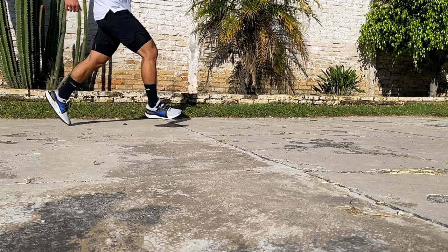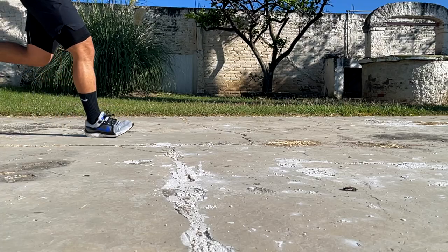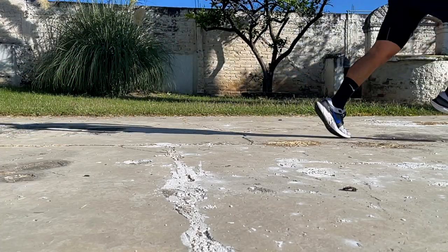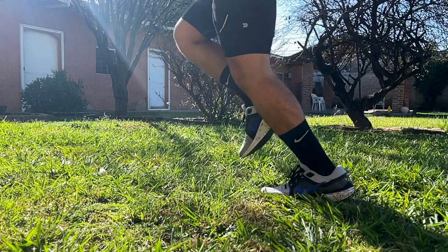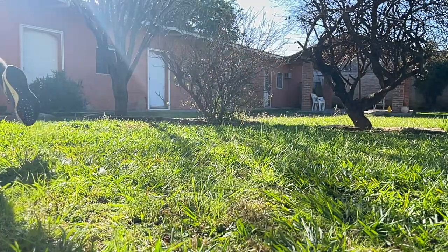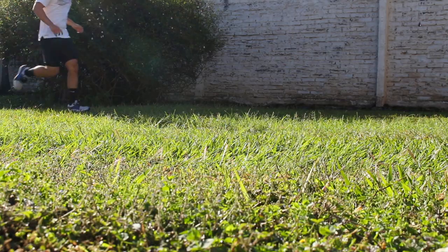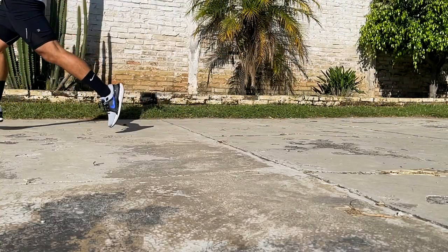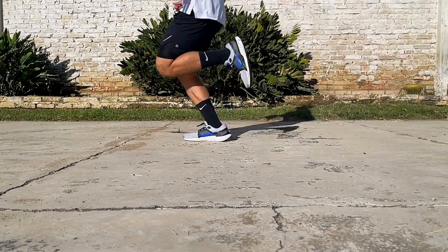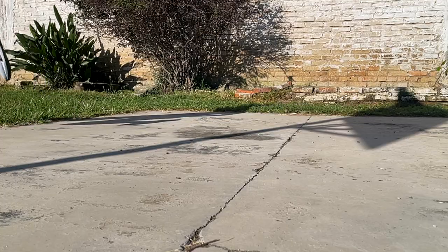Moving on from that issue, the midsole created a very unique and responsive feeling that made me feel light on my feet throughout an entire run. The Zoom unit at the forefoot was noticeable and added an extra push as I transitioned through a stride, though towards the end of a run it became a little too noticeable and almost a bit uncomfortable. The upper was great, complementing the natural movement of my feet created by the midsole. The only thing I noticed was that it wasn't as breathable, but I think a lot of that had to do with heat retention from the thick padding at the collar and tongue. Outside of that, the ZoomX combined with the rest of the features provided a very smooth and responsive ride.